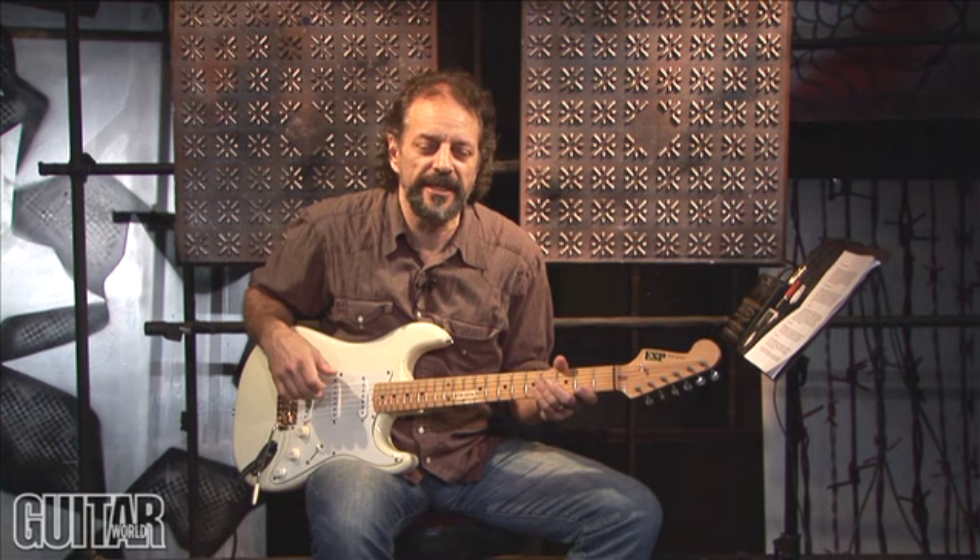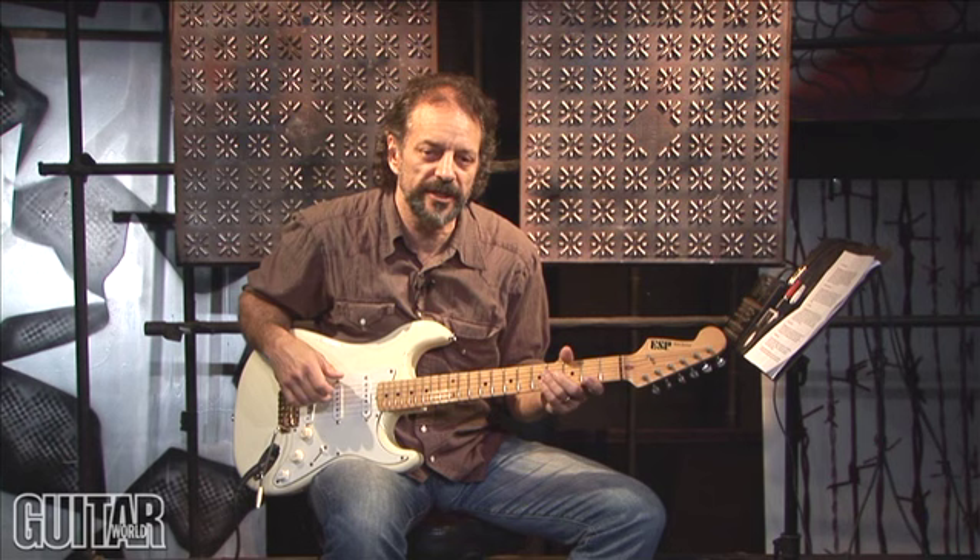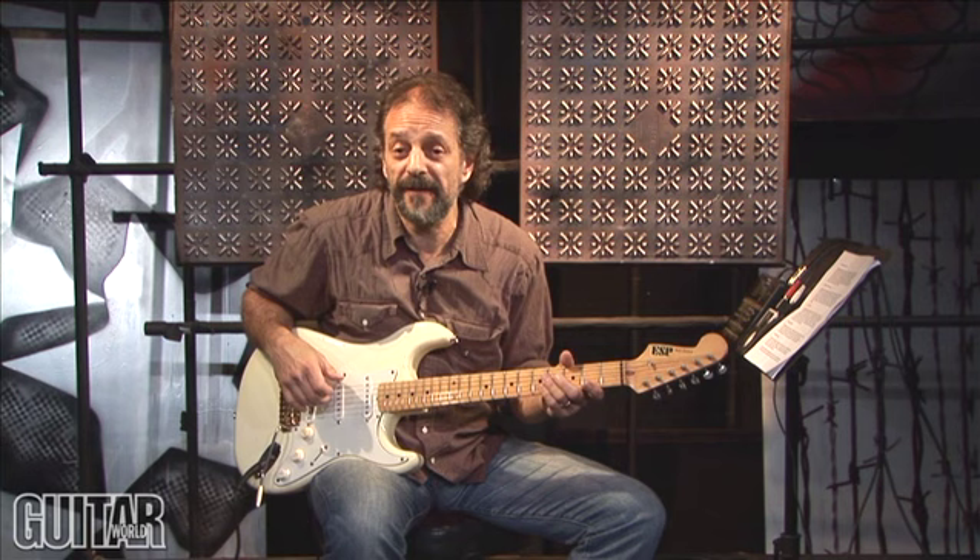Hi, I'm Andy Allidort, and welcome to In Deep with the cool cats of the guitar. In this month's In Deep lesson, we're going to be looking at the guitar playing of some of the greatest and coolest guitar players that have ever picked up the instrument, so let's get to it.